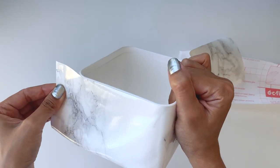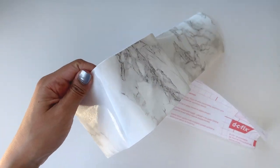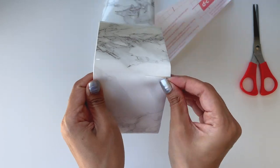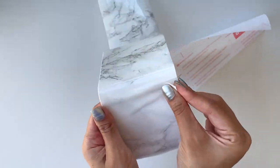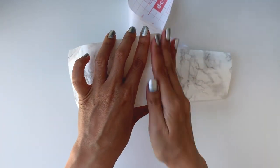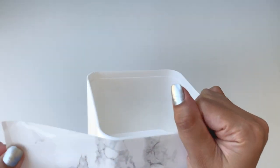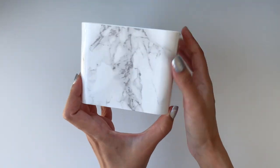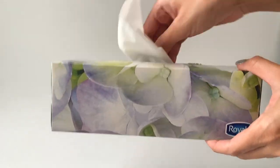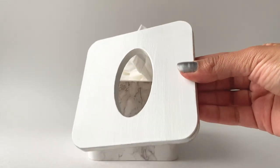While applying the contact paper, I realized the box wasn't completely straight and it was creating a bubble at the base. I tried making a tiny slit at the base and overlapping the contact paper, but it just wasn't working out. So I decided to cut the marble paper into multiple pieces and stick them individually. I ended up using four separate pieces to cover the box seamlessly. I added tissue and put the lid back on — I absolutely love how this looks.